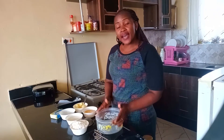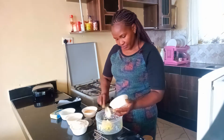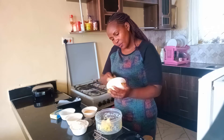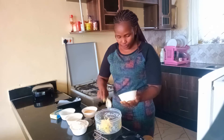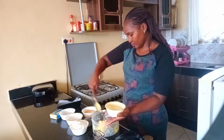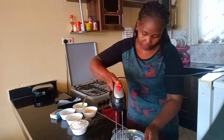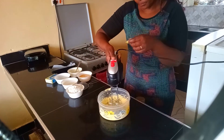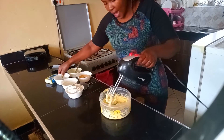We will start with margarine. I don't have a whisk — if you have one, good for you. I whisk my margarine.